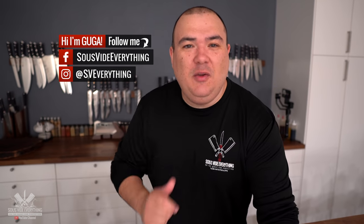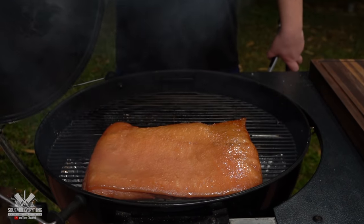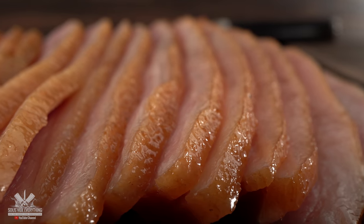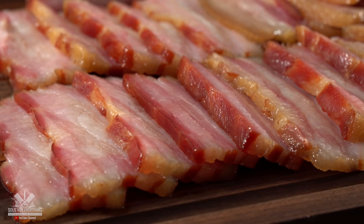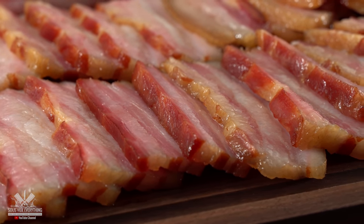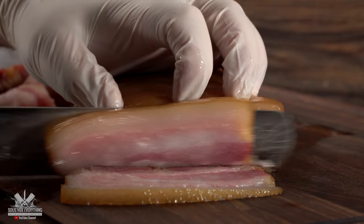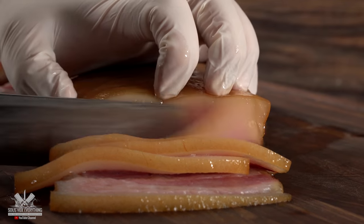Welcome back to Civita Everything guys. Today we are making bacon. In Brazil we say 'bacon é vida,' which means bacon is life, and I couldn't agree more. After making bacon several different ways, today is the day I make it sous vide. I'm comparing it with traditional methods, but most importantly making it in a way anyone can do at home, as long as you have a sous vide machine.